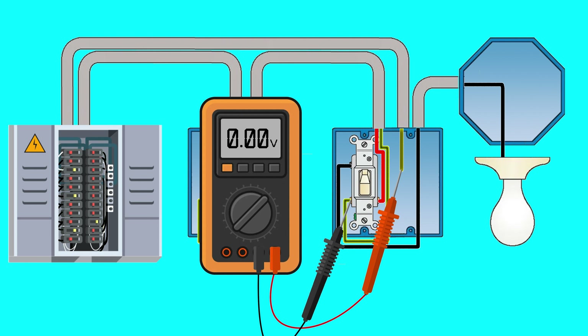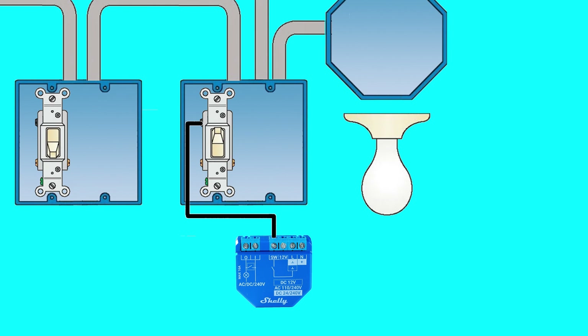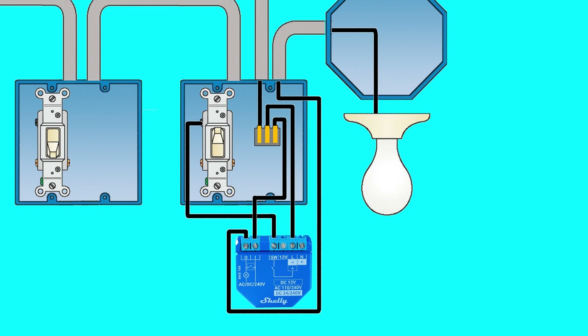If your wires are on the same phase, then all you'll need to do is hook up the output of the three way switch to the SW terminal on the Shelly Plus 1, and use the extra hot wire to provide power to the Shelly Plus 1 via the L terminal and also provide power to the lights via the I terminal. Attach the load to the O terminal and finally connect the neutral wire from your neutral bundle to the N terminal on your Shelly Plus 1.